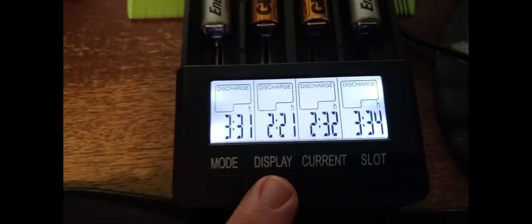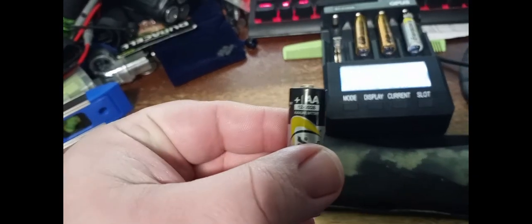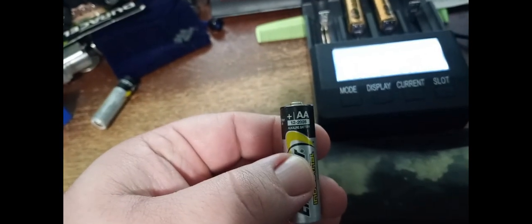Those discharged at 500 milliamps. These Energizers have a date of 12/28 — I bought them probably four to six years ago, and they've just been sitting in the toolbox this entire time. Both of them are at the same date.